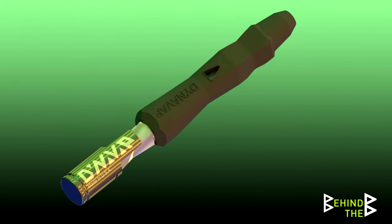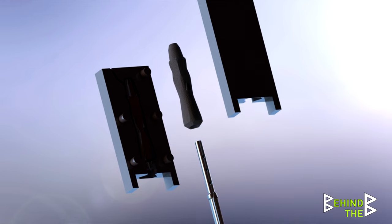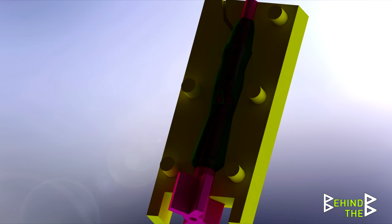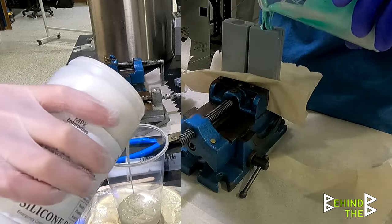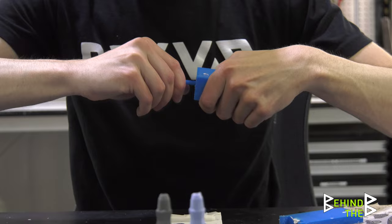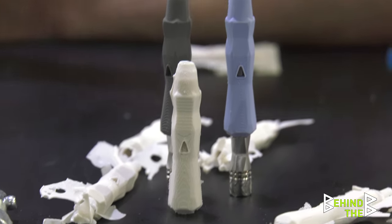In order to push prototype and evolution of this product as fast as possible, the way we're going to go about it is CAD whatever geometry we want, 3D print for molds, and then part A and part B silicone that you mix together and pour in that mold so that in a matter of days we can go through iterations and say, this feels right, this looks right, and get to the point where it's like, this is it.